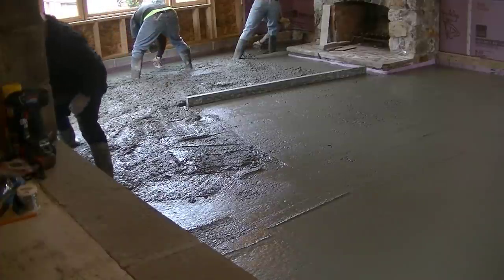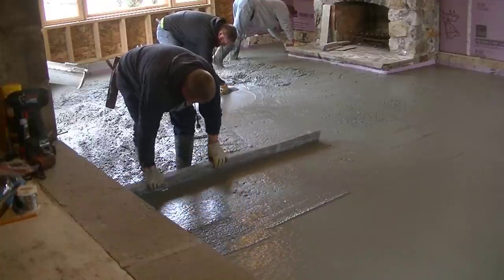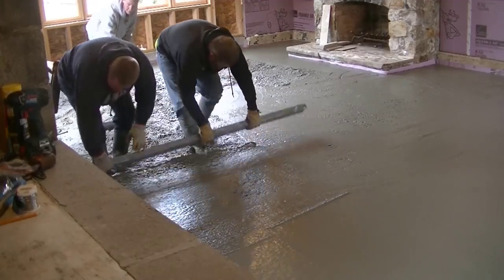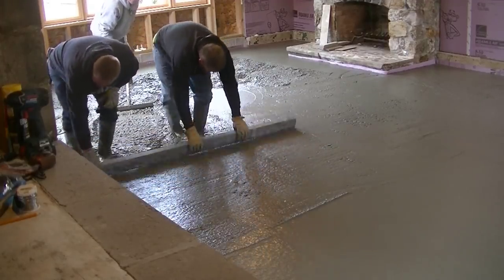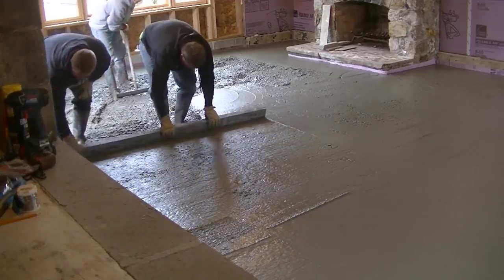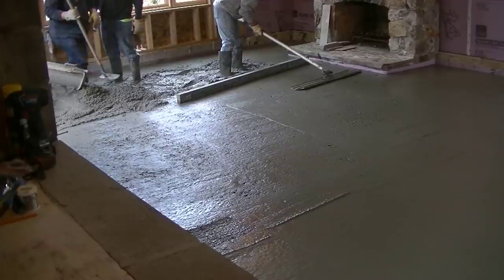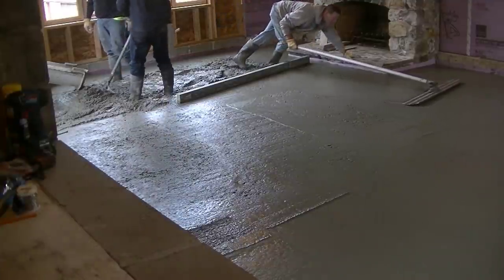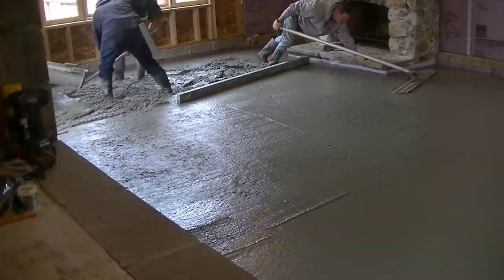Now that we've got most of that room poured out, we're going to finish maging our edges, getting our pads around the edges, then we can screed this off. This was kind of small — a lot of pours we'll get out the power screed, the vibra screed, the battery screed, whatever you want to call it. But this was just so small the guys really didn't want to get it out and just said let's do this one by hand. Most of the time I just let them decide — they do most of the screeding anyway.